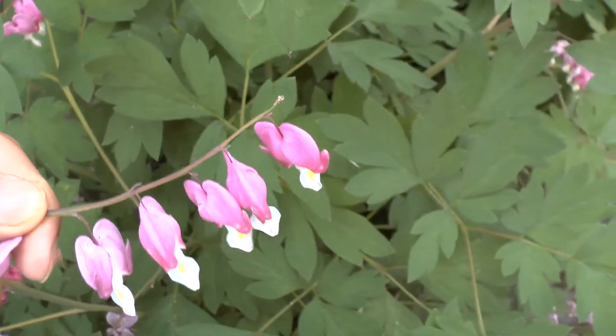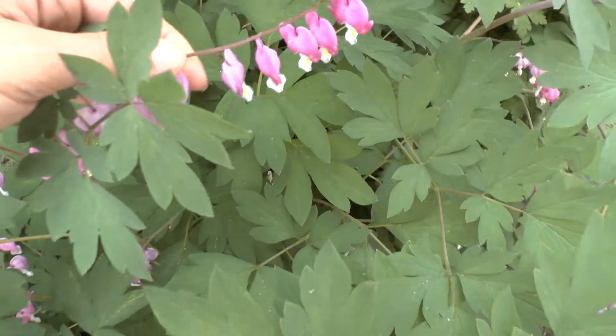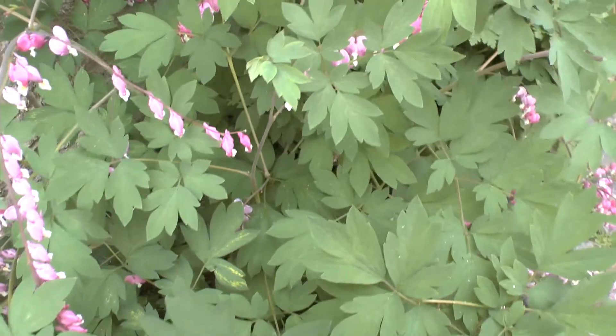it looks like a little dancer. About this plant — several flowers — most people think that it arrives in black and blue,